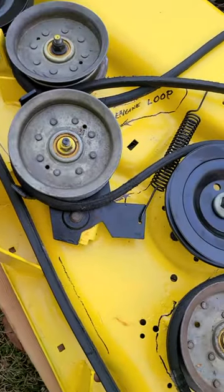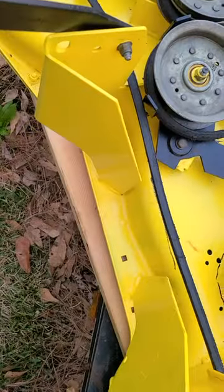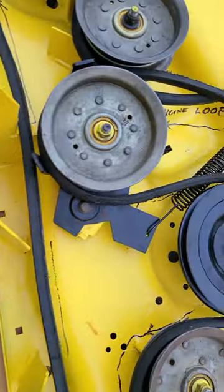This is a 54 inch edge John Deere lawnmower deck. This is the belt routing.